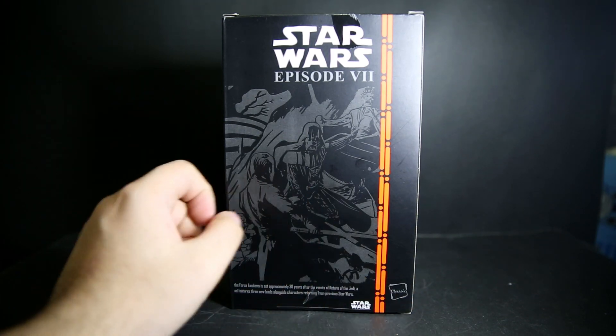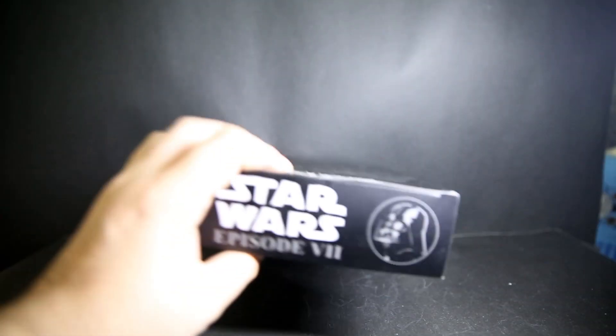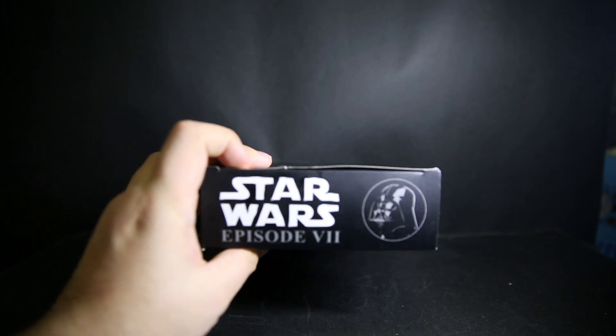Instead of Hasbro, it's this classic knockoff branding. Every single box has the same back. All of them have a Darth Vader logo on the top, and the front has silver Star Wars on the top that's just white. But, well, you want to see the toys — are you ready?